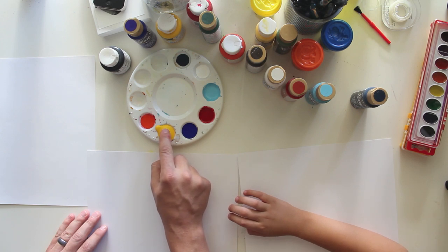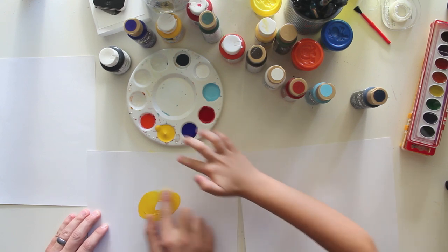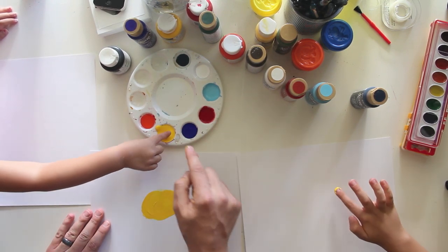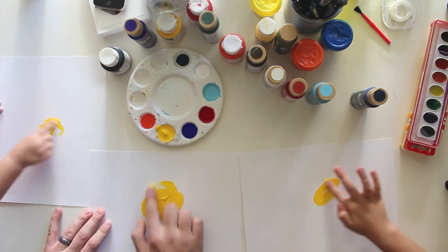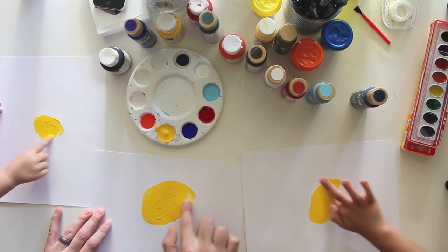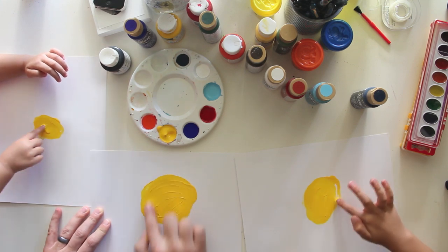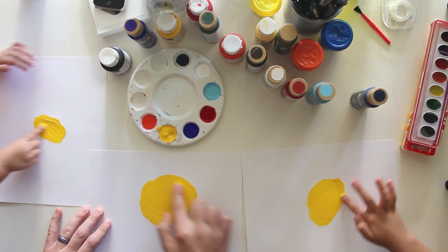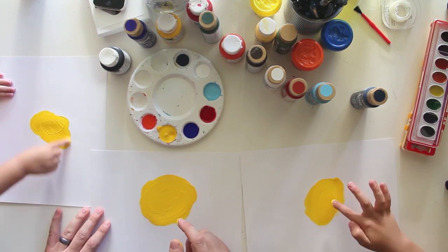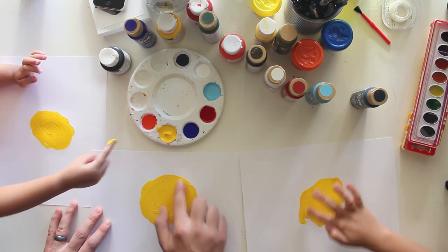So the first thing we're going to do — let's get yellow on our finger like that and make a big circle in the middle. Just with yellow. Can you do it, Hats? Just make a big circle in the middle of your paper with yellow. There you go, good job. One big circle — you can go in circles to make it. Good job, Hats. Good job, Chuckers.